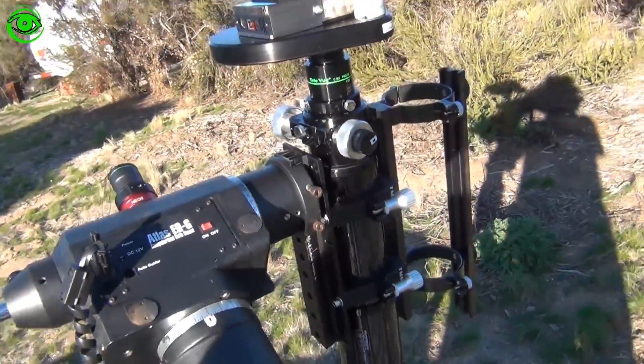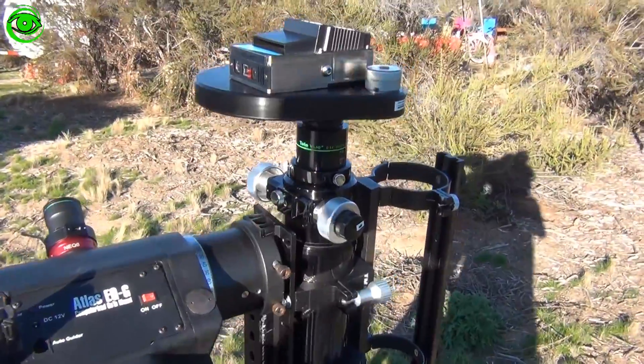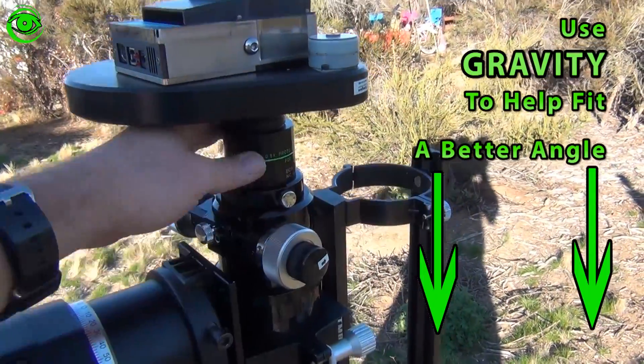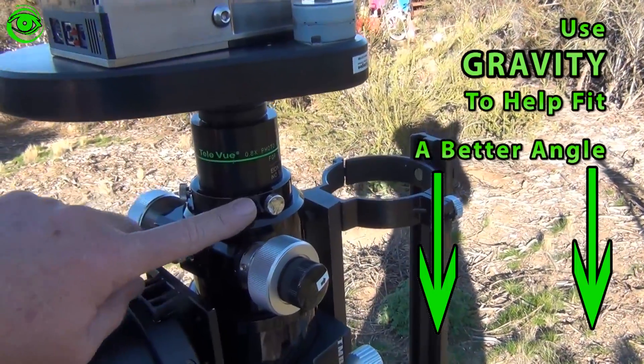Now as you can see, the telescope is pointing down right at the ground. When you're setting it up, if you go ahead and point it down, the natural tendency of gravity is going to push down and it's going to be a much cleaner fit when you tighten it down.